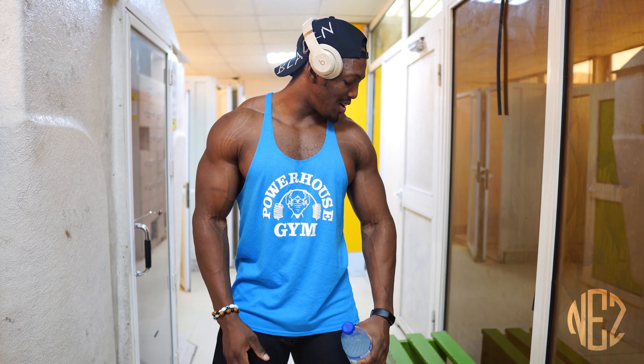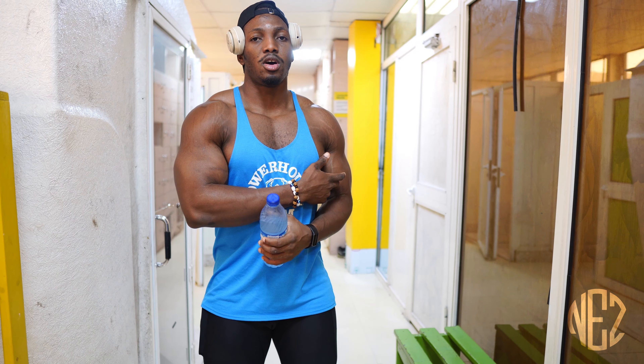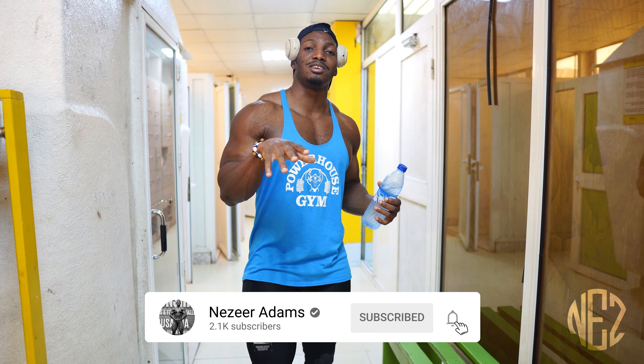Hey guys, welcome back to my channel. Yes sir, it's filled with training. Don't forget to like, because that's how I get more views on my channel. Subscribe, cause why not — it's the most interesting thing on your screen.